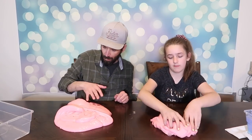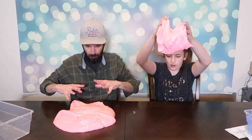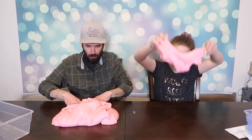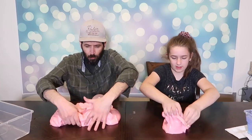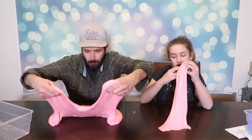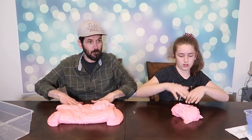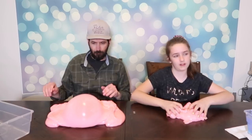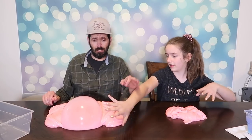Pigment works better with clear slime. Watch Amira — do you know who Amira is? She's a slime queen, she makes really good slime. Who's making the biggest bubble? Well, he has more slime, so obviously. Let it grow, let it grow, let it grow.